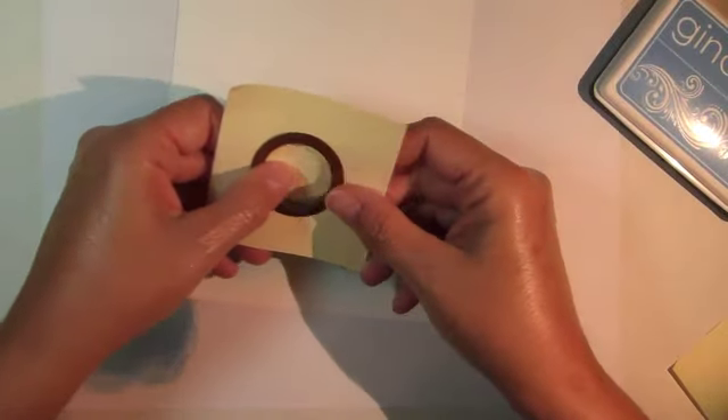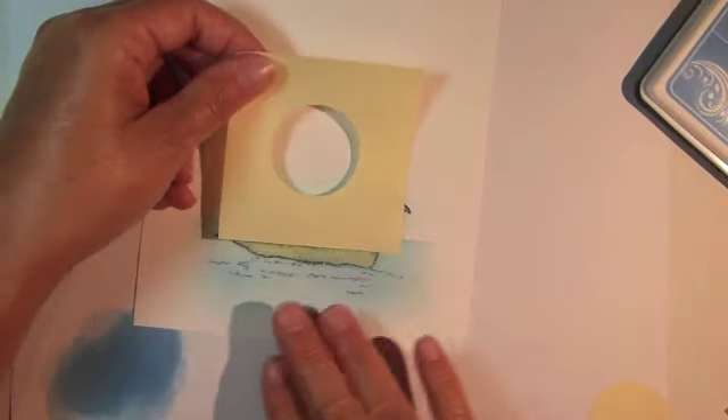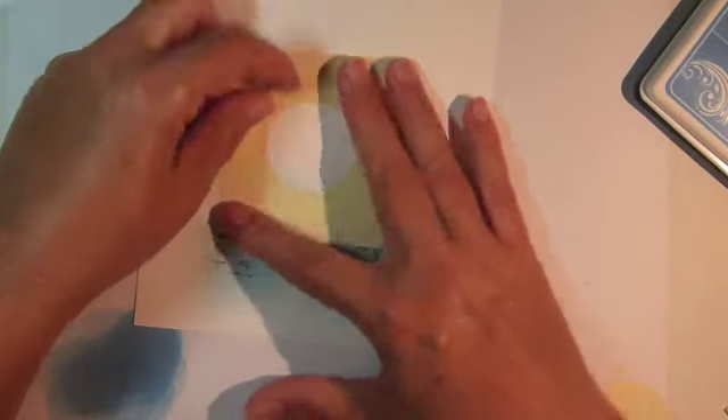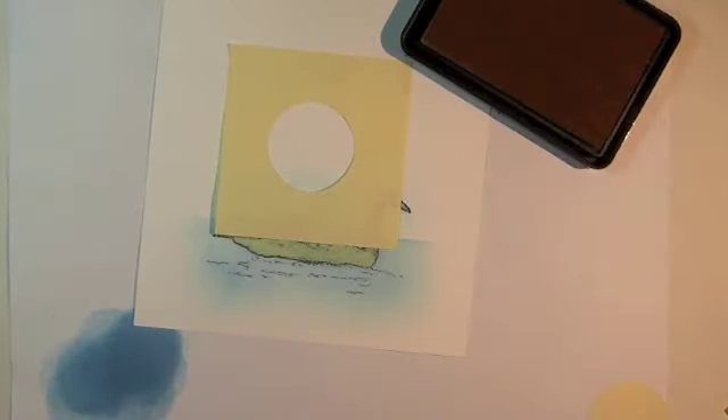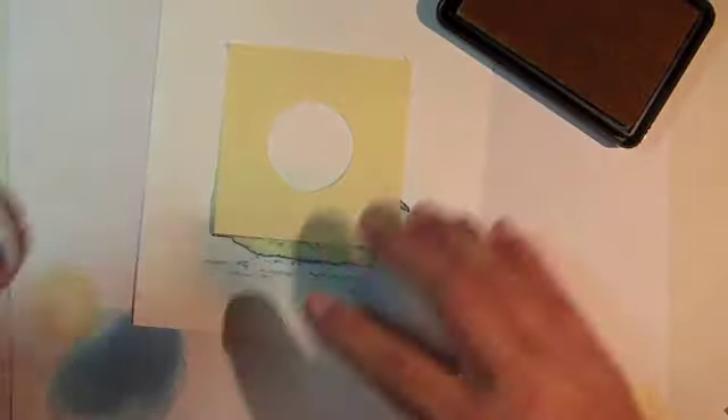Die cut a circle from another sticky note to mask for a sun. Sponge into the open area of the circle using Gina K Sweet Corn ink.